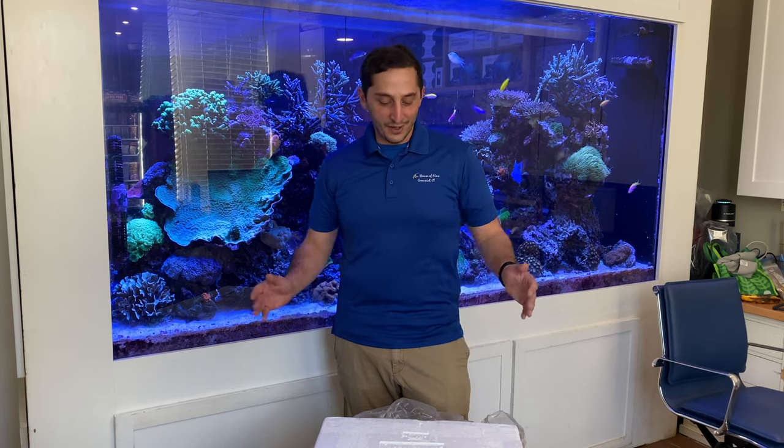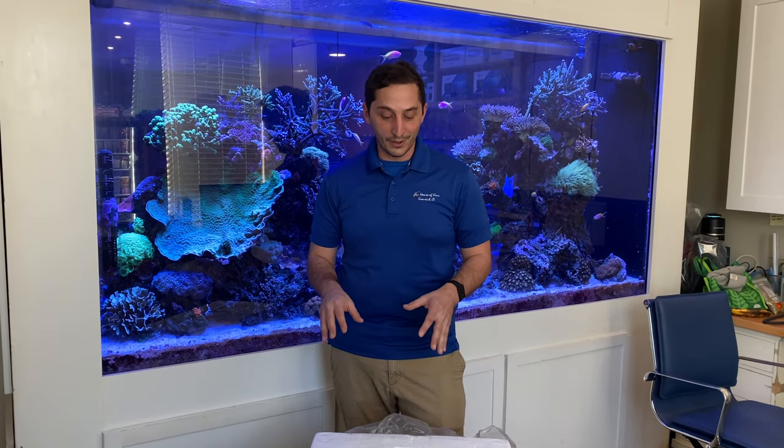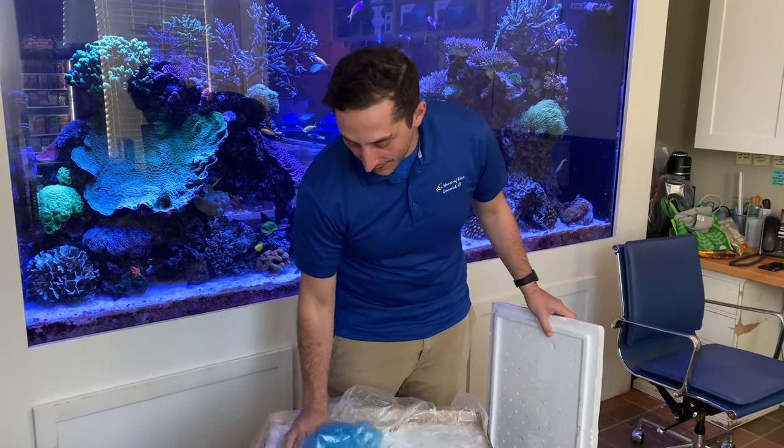Hi there, this is Pia Dezzo from the House of Fains coming with another unboxing video. This time of year is a really good time for South American imports, so we have a lot of really cool Plecos. I want to start with these guys.